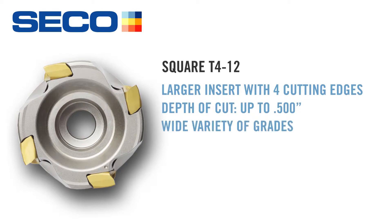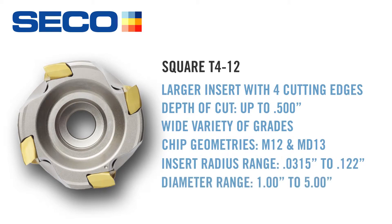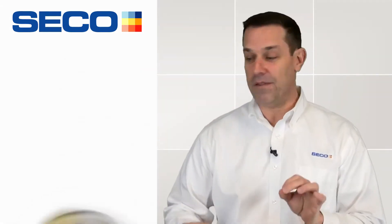I've got a cutter body range in diameters that go from one inch up to five inches in diameter. There's a variety of grades for many applications and two different chip geometries, an M12 and an MD13. And the radius ranges range from .8 millimeter all the way up to 3.1 millimeter with still four cutting edges. And that's really cool — that's a benefit to you.